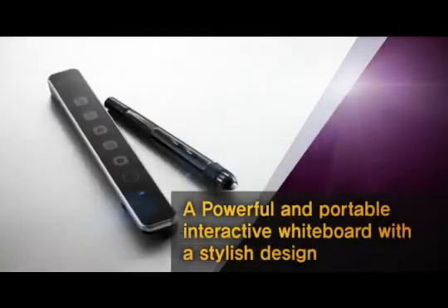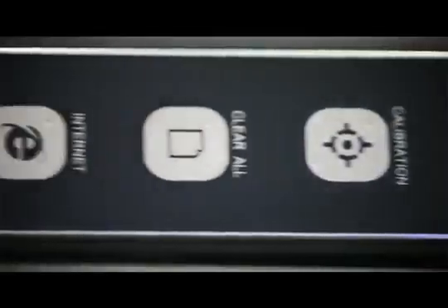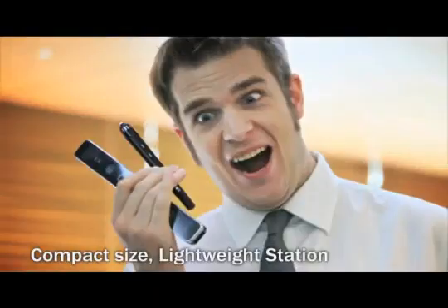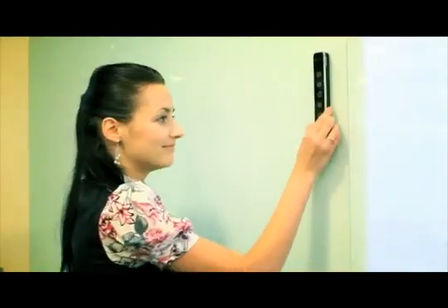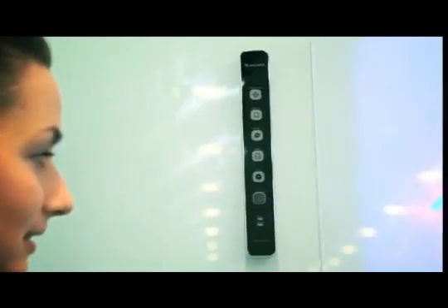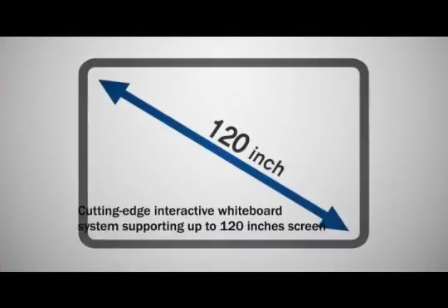The U-Board is a powerful, portable, interactive whiteboard system with a stylish design. Unlike built-in digital whiteboards that are much more difficult to install and move due to their weight and size, the U-Board boasts a compact size and ultra-lightweight design. All you have to do is attach the station to any flat surface, like a wall or traditional whiteboard, to create a state-of-the-art interactive workspace at any size up to 120 inches.